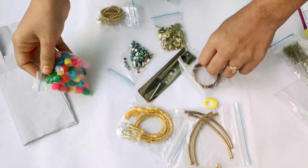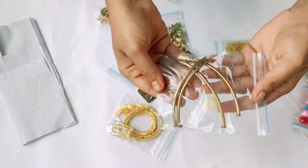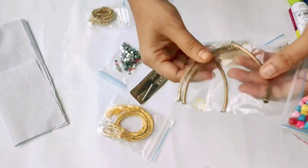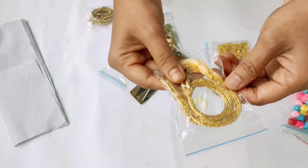This bead caps are round 10 mm. This is the wire. This is the tube pipe. This tube pipe is used to be chain thread. This is the necklace thread.